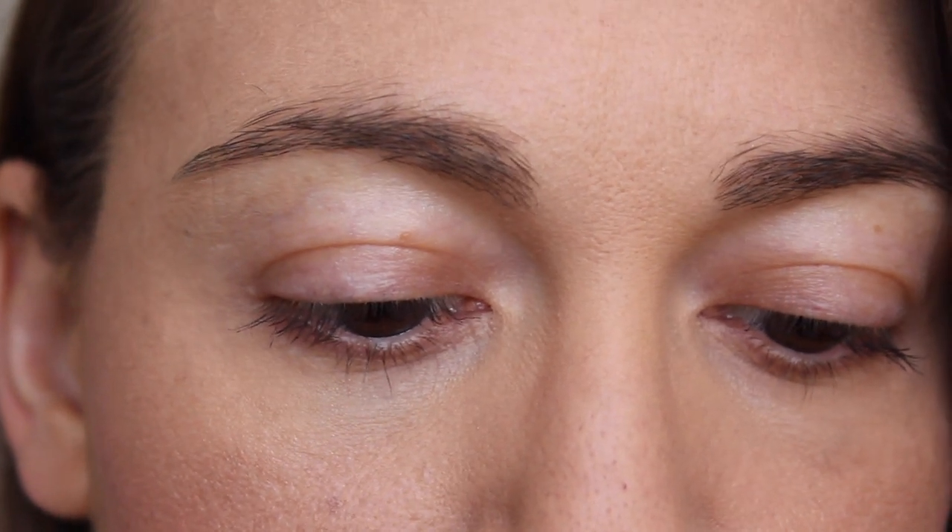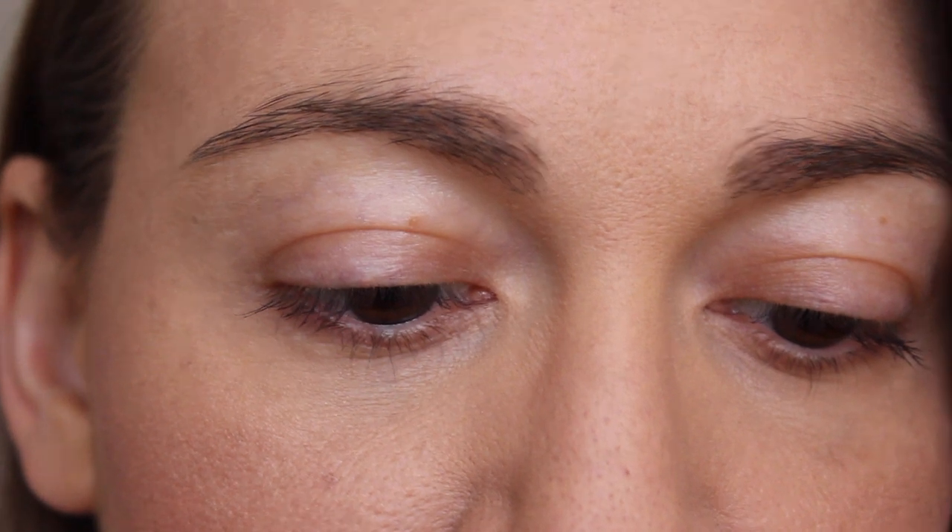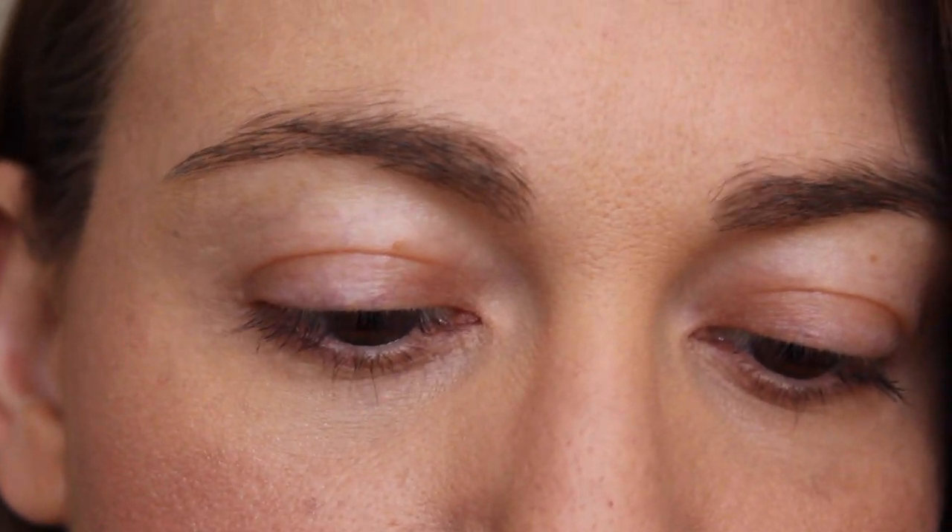These are 100% vegan and gluten-free. The formula is designed to be a flexible hold with natural sculpted definition, giving the appearance of fuller, thicker brows without being stiff or sticky. These are $22 on the 100% Pure website — I'll have them linked down below. Like all other 100% Pure makeup, I really like the ingredients.